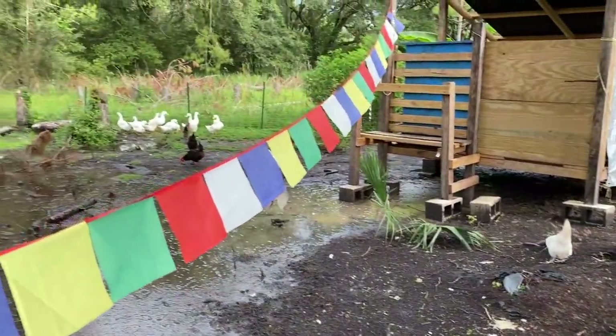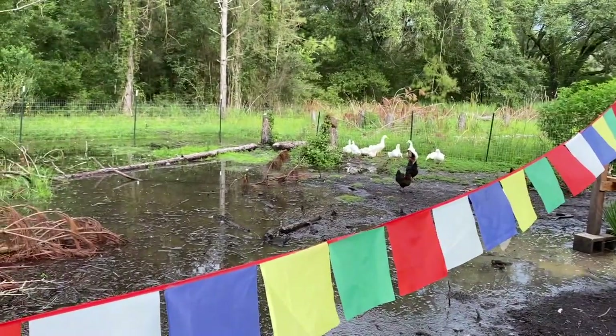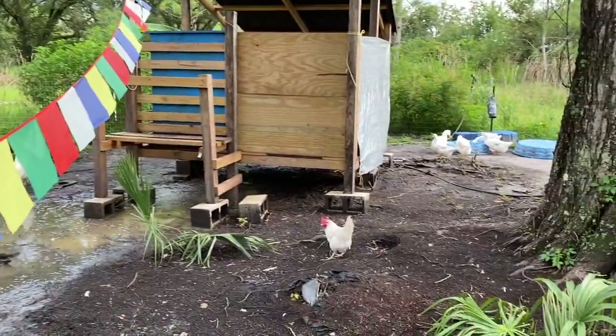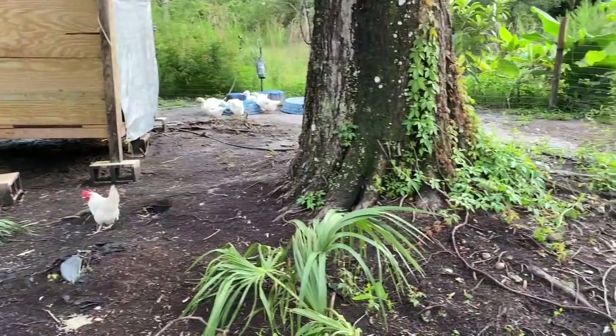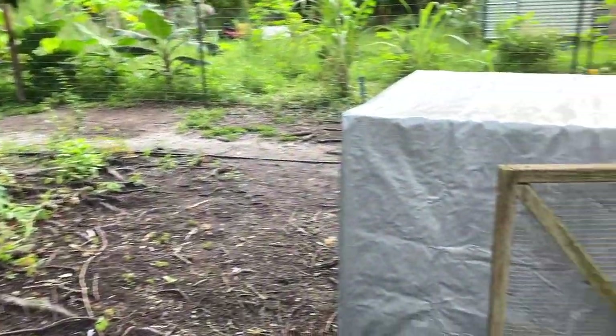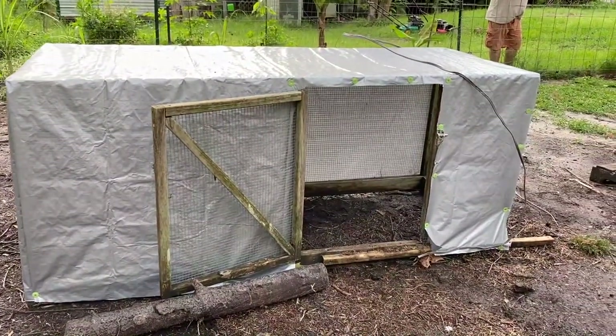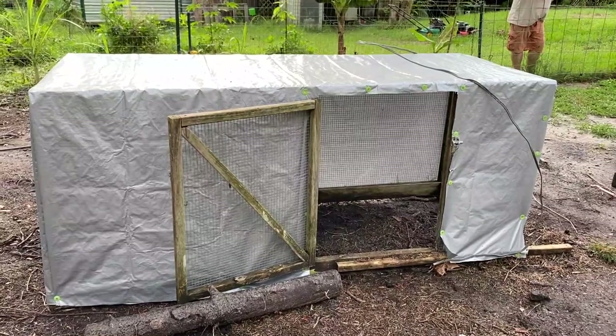The chickens are all about doing their chicky stuff — eating the grass and enjoying everything. That's pretty much it for us today guys, so remember: grow something for your family.